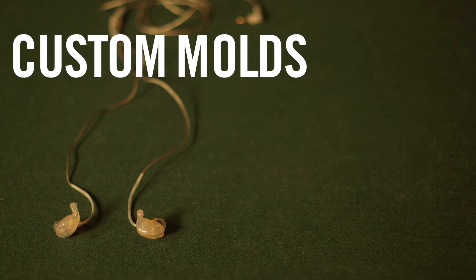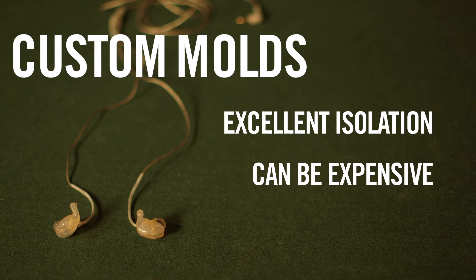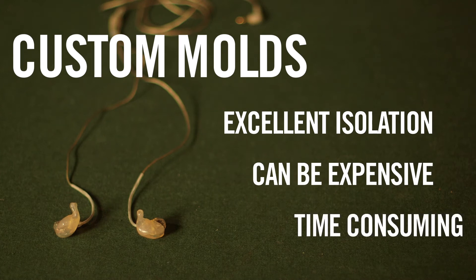Custom-molded earphones provide excellent sound isolation due to the fact that they're made from a custom mold of the user's ear canals. However, the process for getting these molds made can be costly and time-consuming.